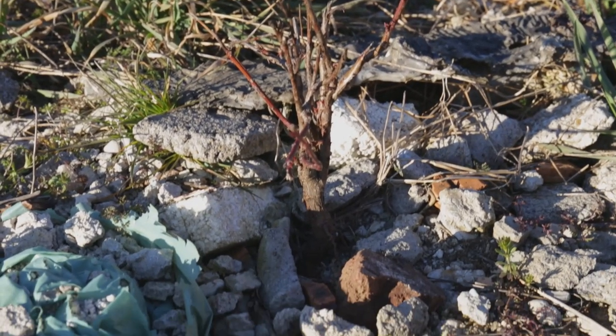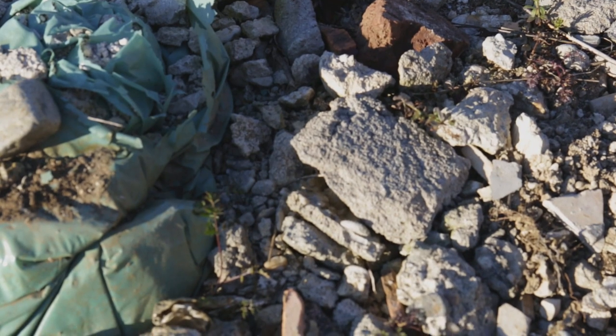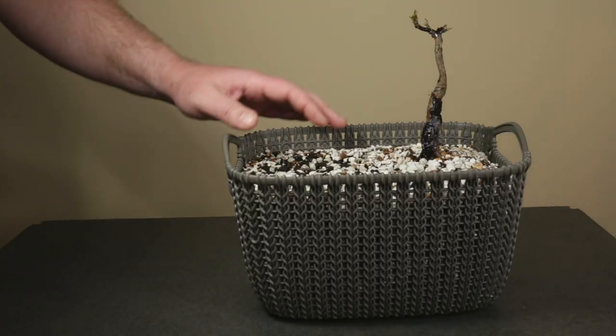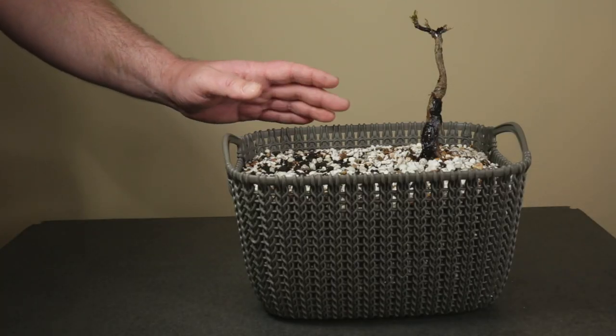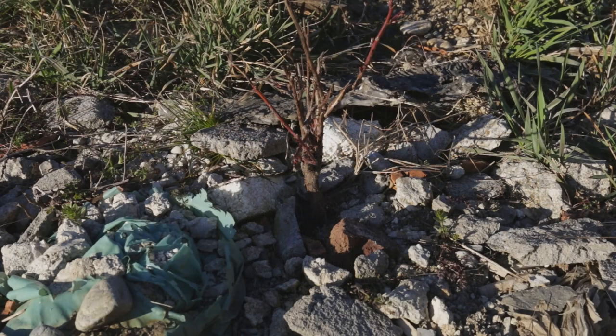Hello everyone! In this odd bonsai video I'll be digging up one rundown peach tree Yamadori from a pile of construction rubble and garbage, only to later discover that it needs a pretty severe pruning to eliminate all the damaged branches. So join me as I start digging up this Prunus persica Yamadori.